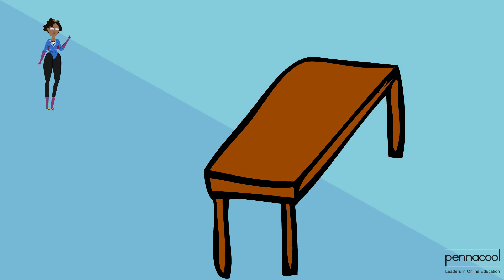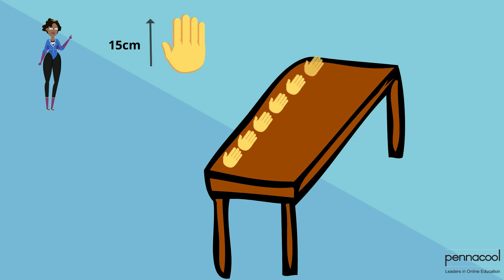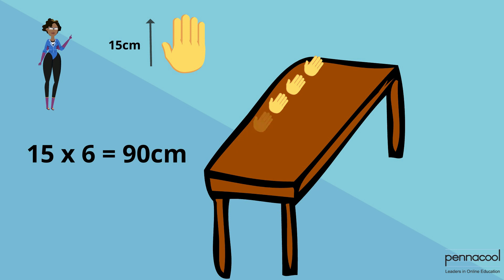Here is something you can try at home to measure like Coach Ron. Get an estimated measure for the length of your hand in centimeters. You can then proceed to measure the length of the table you are working on in terms of hands. For example, the table I am working on is exactly six of my hand lengths. My hand is almost 15 cm long, so 15 cm multiplied by six hand lengths means the table is 90 cm long.